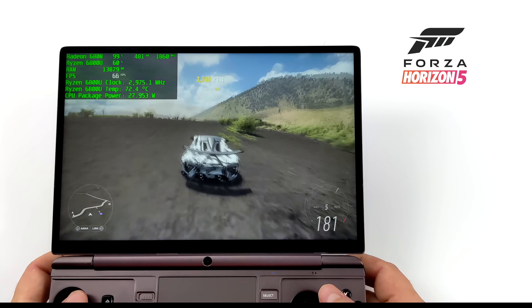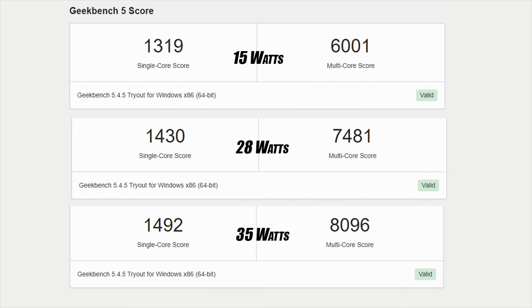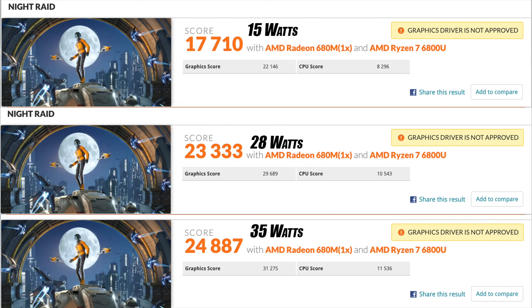Here are a couple of benchmarks at different TDPs. In Geekbench 5, at 15 watts we get a single-core score of 1319 and multi-core of 6001. At 35 watts, single-core hits 1492 and multi-core reaches 8096 — so TDP scaling definitely helps multi-core and GPU performance. In 3DMark Night Raid, at 15 watts we score 17,710; at 28 watts, 23,333; and at 35 watts, 24,887.